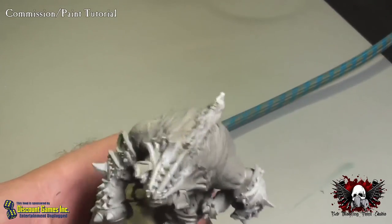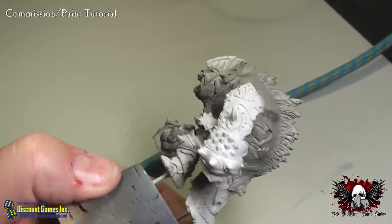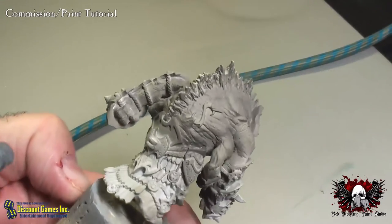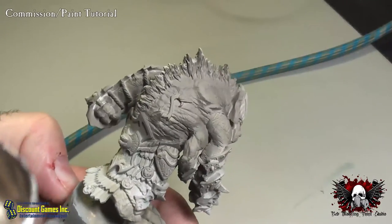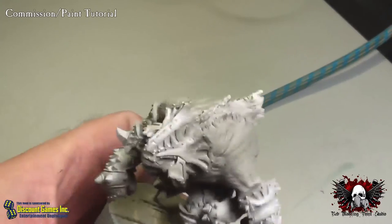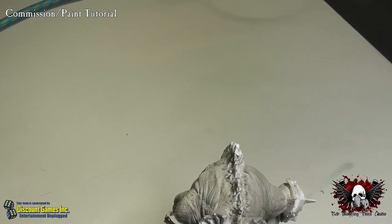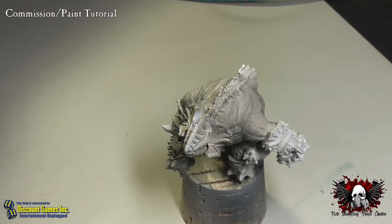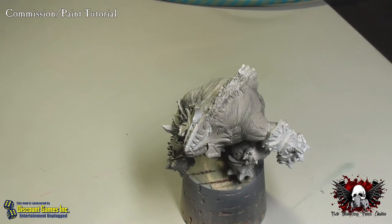See how that's looking — it's exactly like what we want right now. Looking really good. Now I'm going to empty this out and mix in the Troll Blood Highlight color — that's going to be the highlight color we're going to use next.